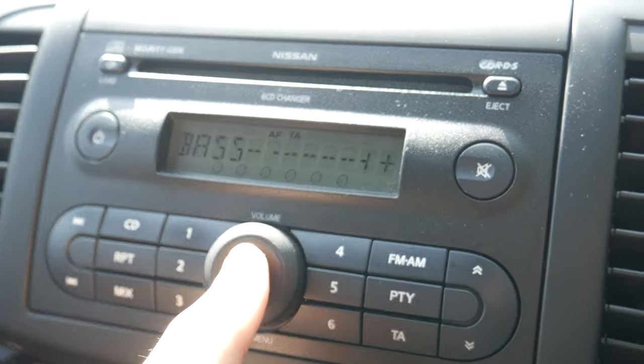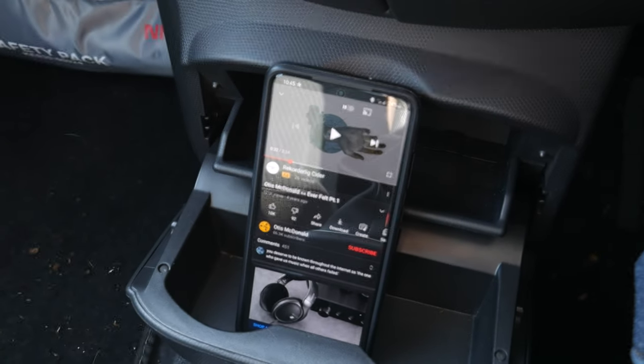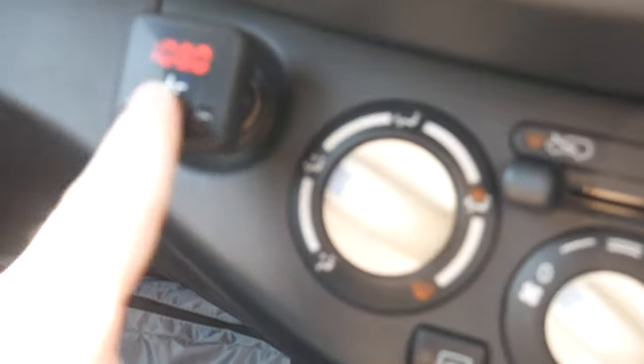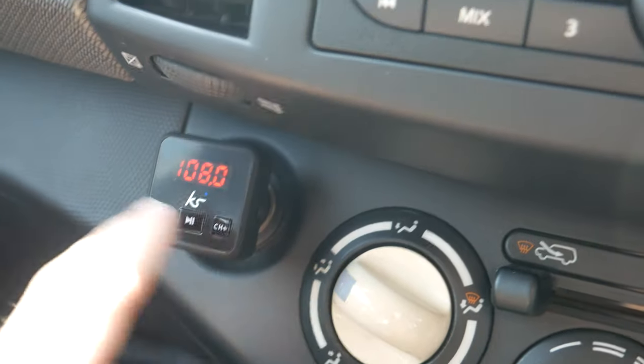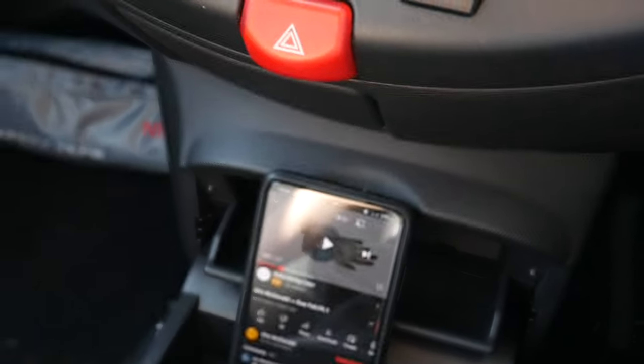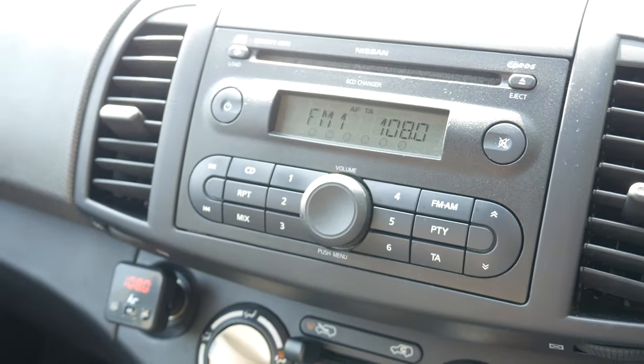It plays music through the stereo just fine, and I can also change the presets to add more bass, treble, and all sorts of things. The quality is definitely better than I would expect for about £15. You can also receive phone calls through it — you can answer just by pressing the play/pause button, which stops you using your phone while driving. So this thing seems to work just fine. Thank you for watching, I'll see you in the next one — goodbye.